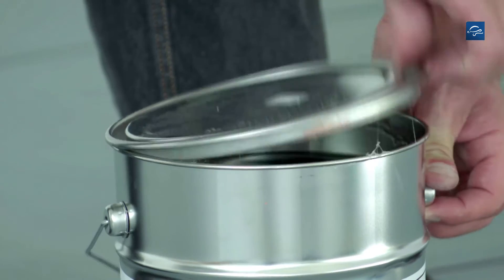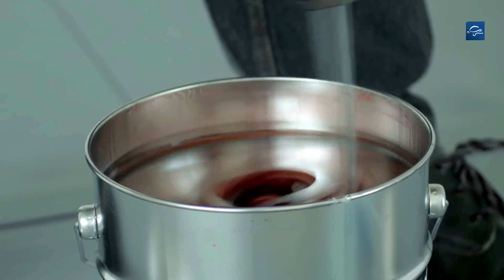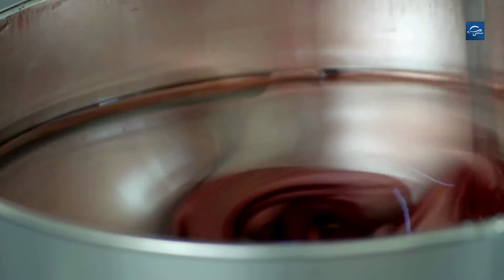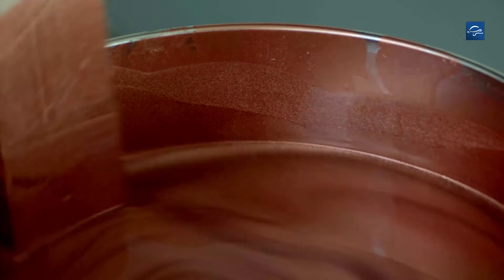The roof paint must be stirred for approximately 5 minutes at high speed with the FDT stirrer, as the colour and copper pigments will settle to the bottom of the container. After each work break you will again need to slightly stir up the paint.